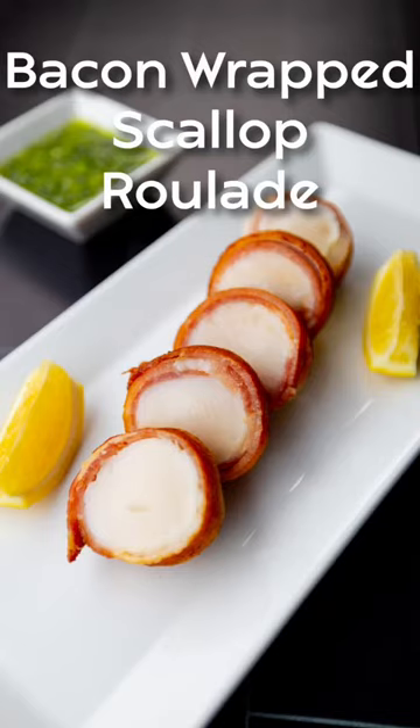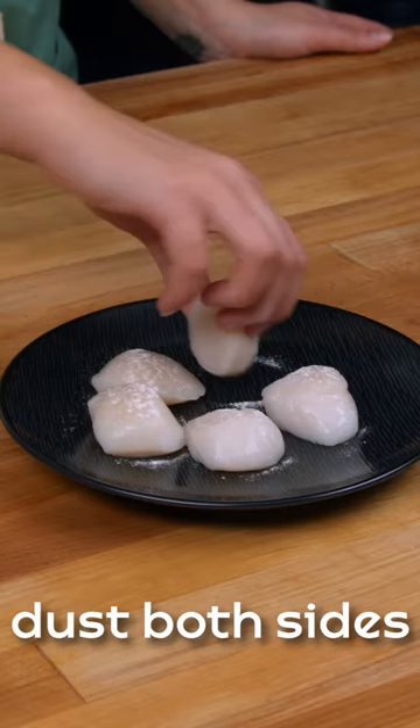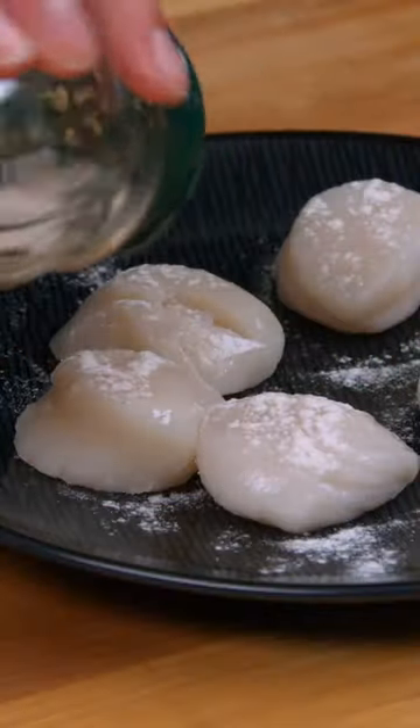Let's take a look at this bacon-wrapped scallop roulade recipe. The magic ingredient that allows everything in this recipe to stick together is transglutaminase RM.